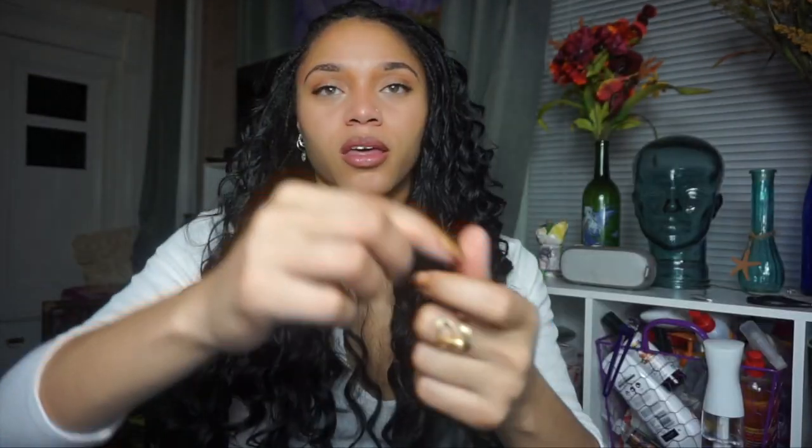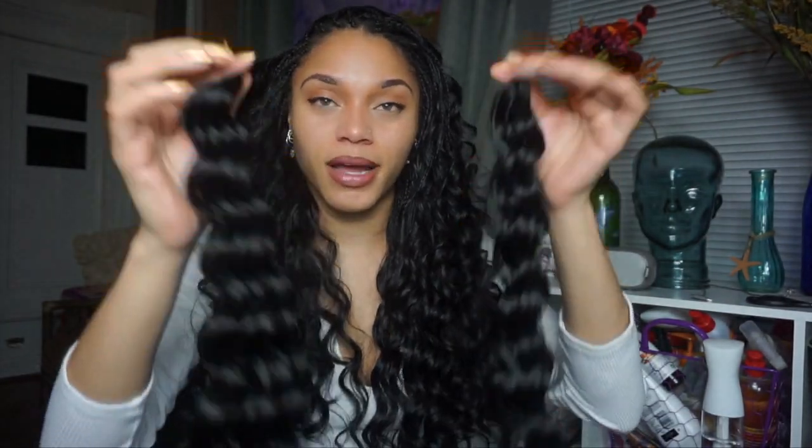I got Outre Botic Premium Multi-Blend Bulk Hair in the loose deep pattern, 18 inches, color number one. This is what it looks like — in each pack you get four little bundles. As you can see I still have two packs left, and my hair is really thick. I only used 10 of the little bundles total.